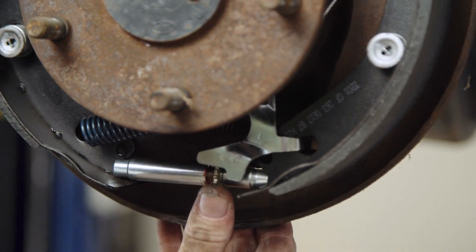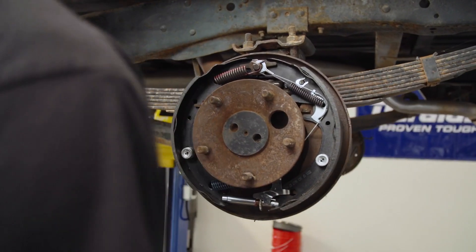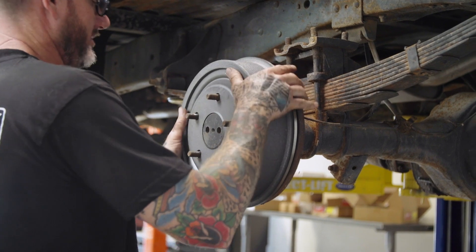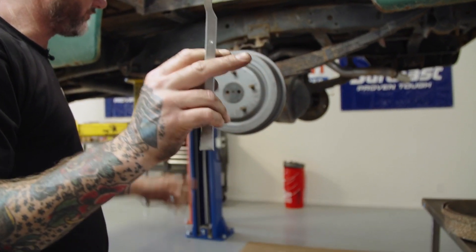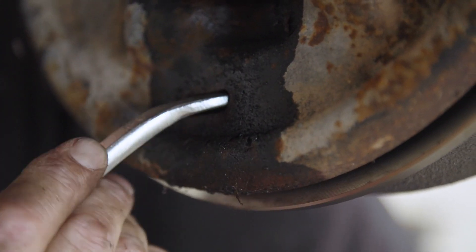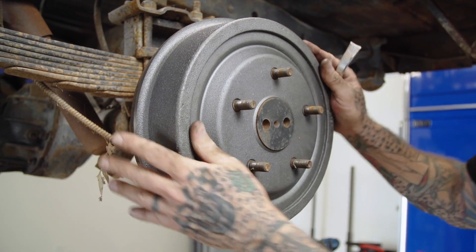You'll hear this clicking when you adjust. To adjust it, we're going to go on the back side on the backing plate - there's a little slot back there. That's a good start.